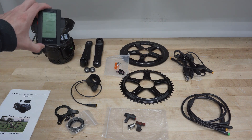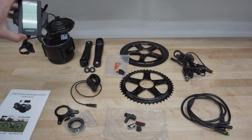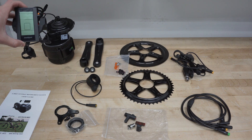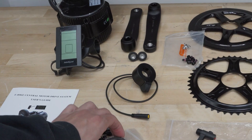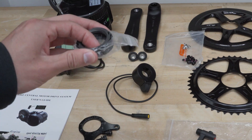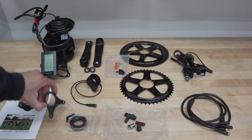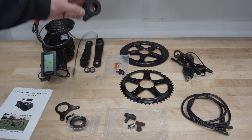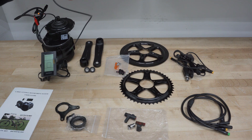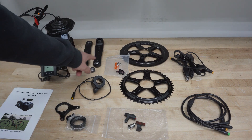Here we have the display — this is the C965 display, and this kit included this display, but you can also select different displays when buying a kit. Here we have the user manual. Right here we have the inner and outer lock ring — they're actually connected right now, I'll take them apart — and we have a motor mount here, basically used for securing and mounting the motor. This is the thumb throttle, which comes standard in the kit, but you can also pay a little bit extra and get a twist throttle or a half twist throttle.